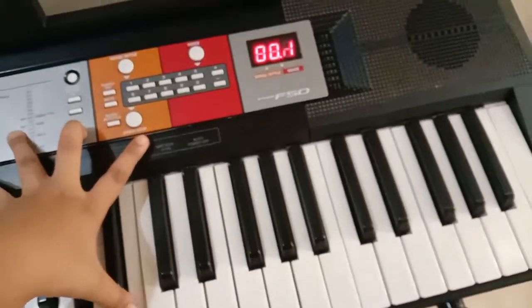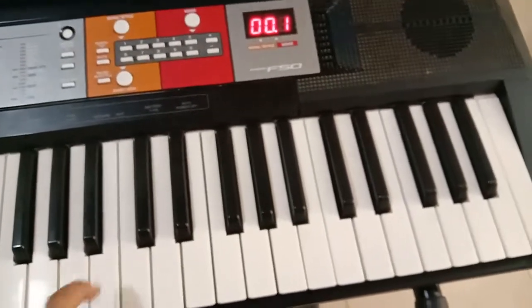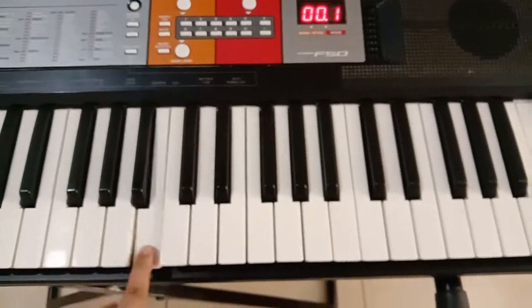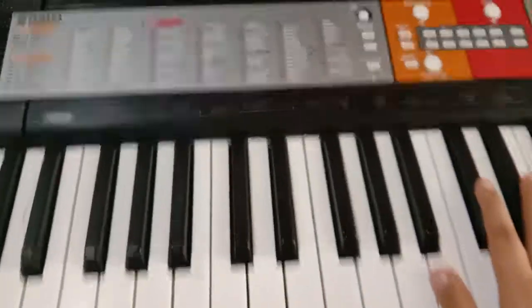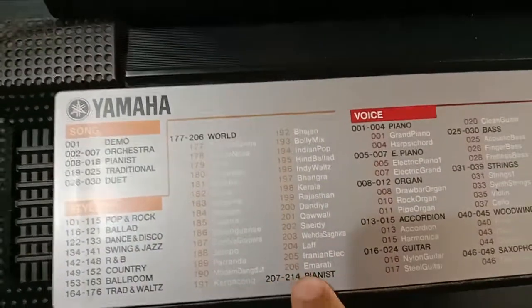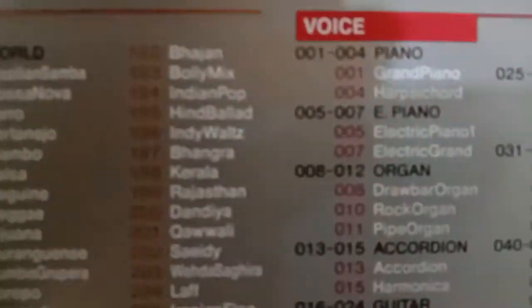When the echo is on, if you press a key it will echo, and when it's off I like it either way. This is a quite amazing piano. The song style button — all the songs are listed and there are 214 songs. You can play any one.